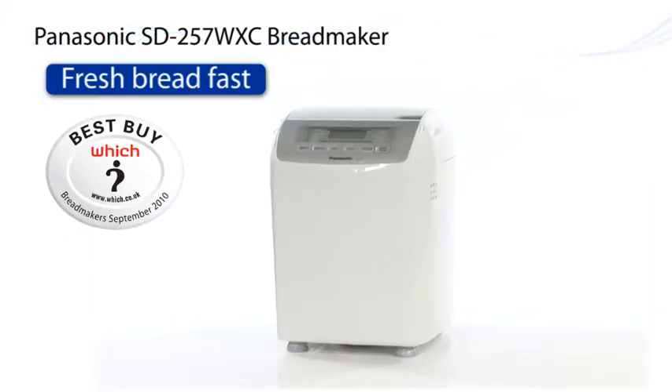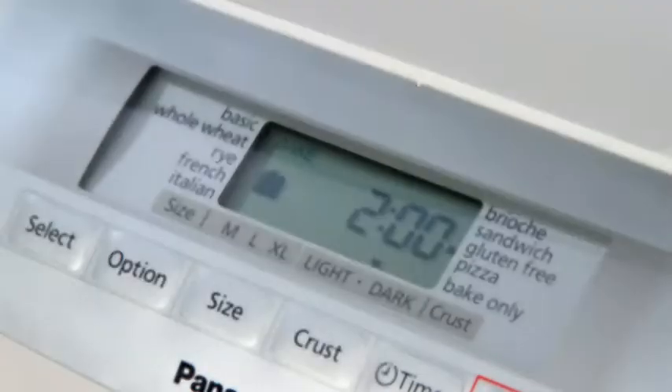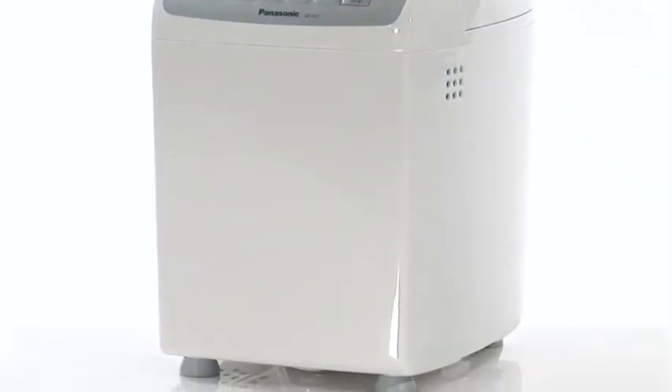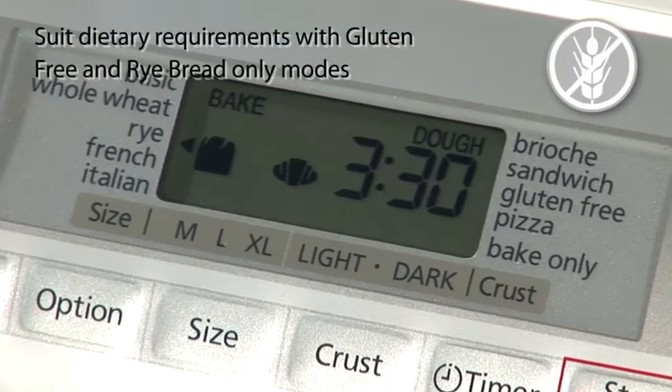Panasonic's new award-winning bread maker, the SD257WXC. With its modern styling and an easy-to-use control panel, the bread maker offers simplicity of design, ensures ease of operation, and comes complete with dietary requirement settings.